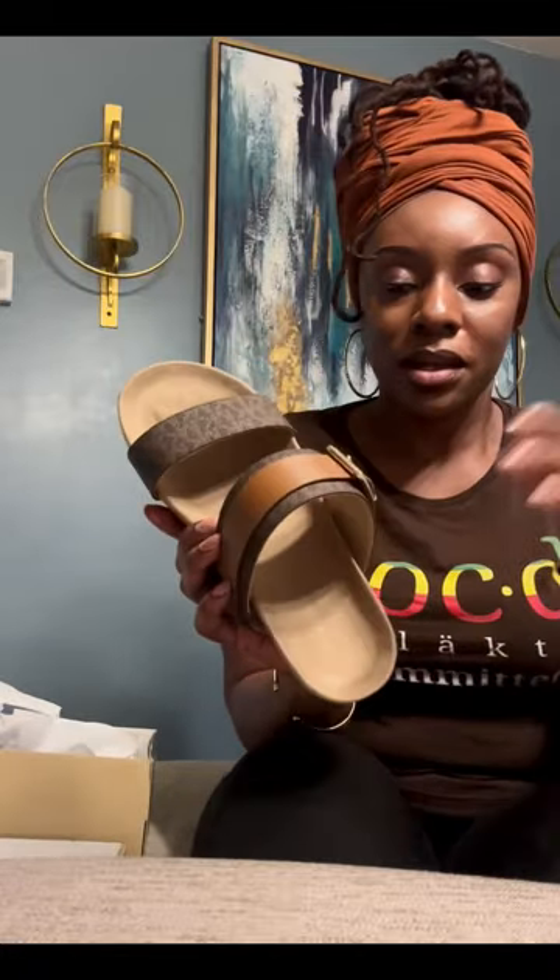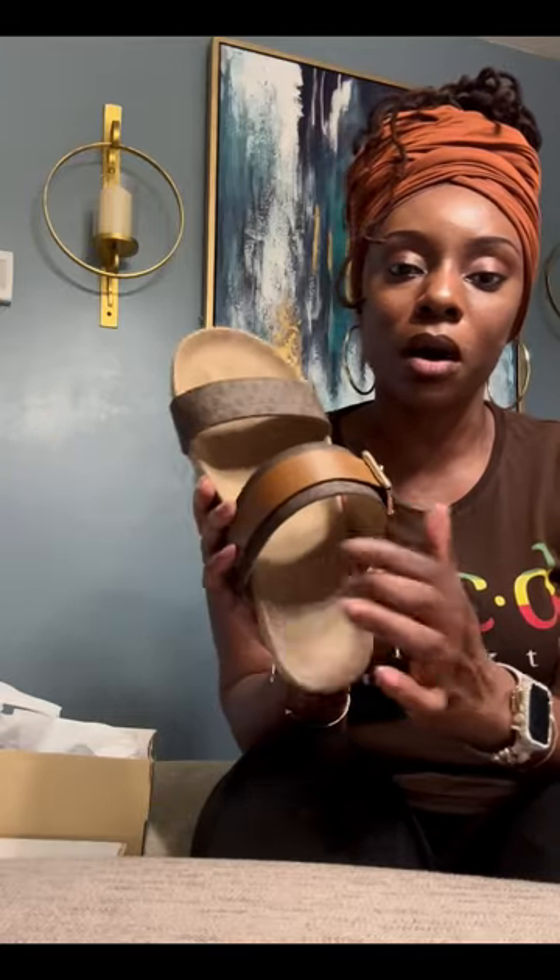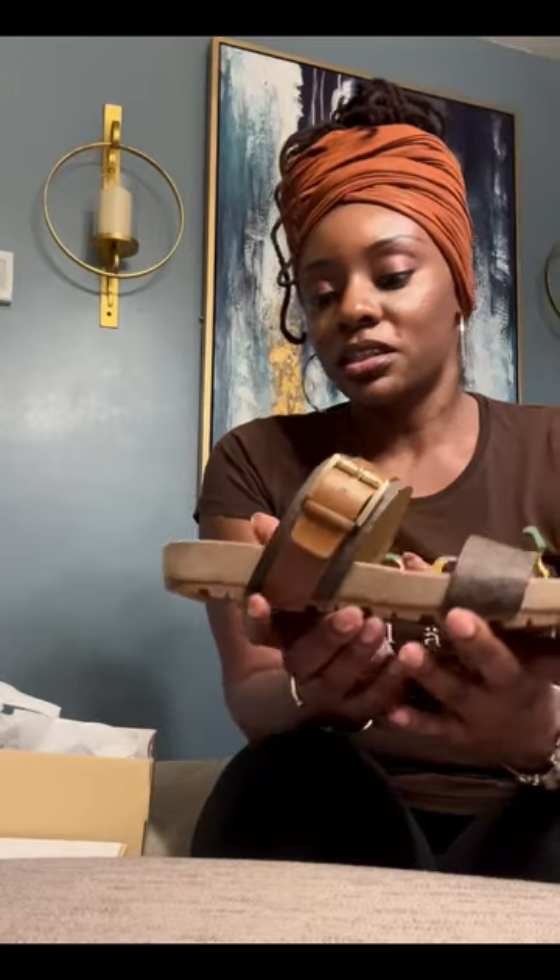There's no padding right here, and no padding right here either. It's not super hard and it's not soft — I don't know how to describe it. At the end of the video you guys will see me trying the shoes on.